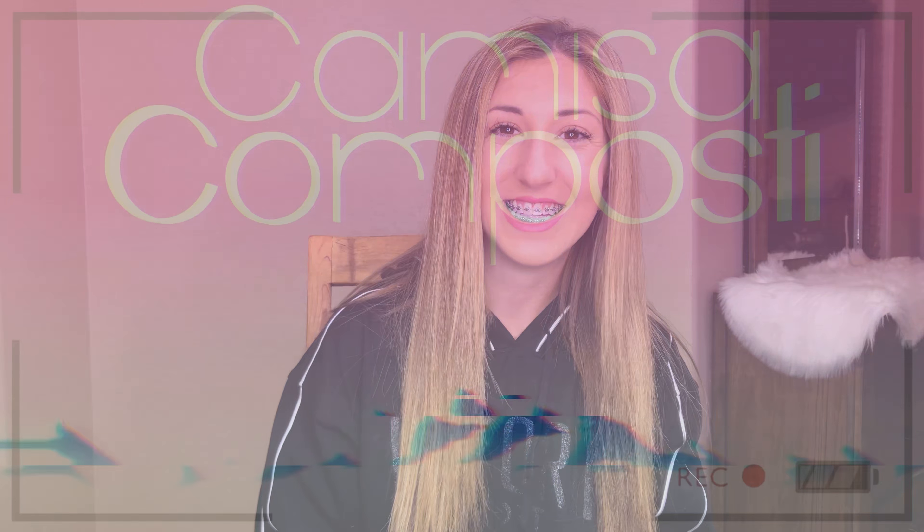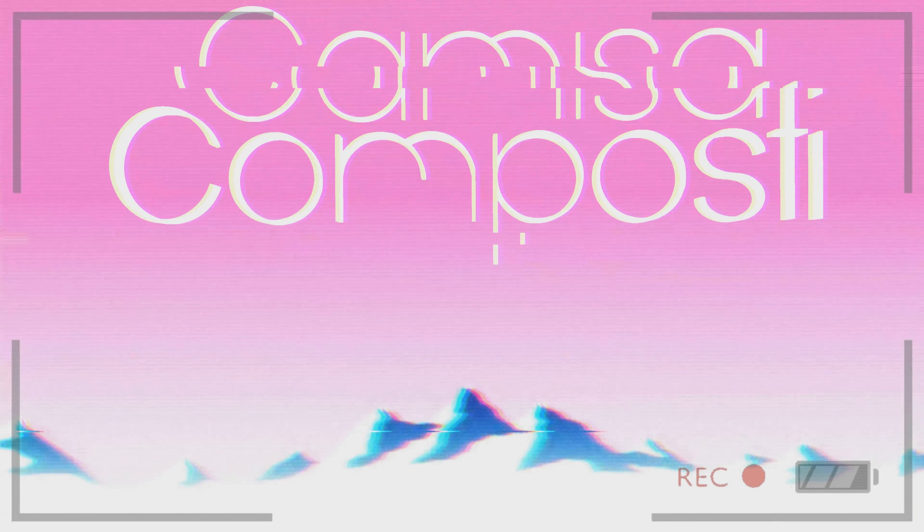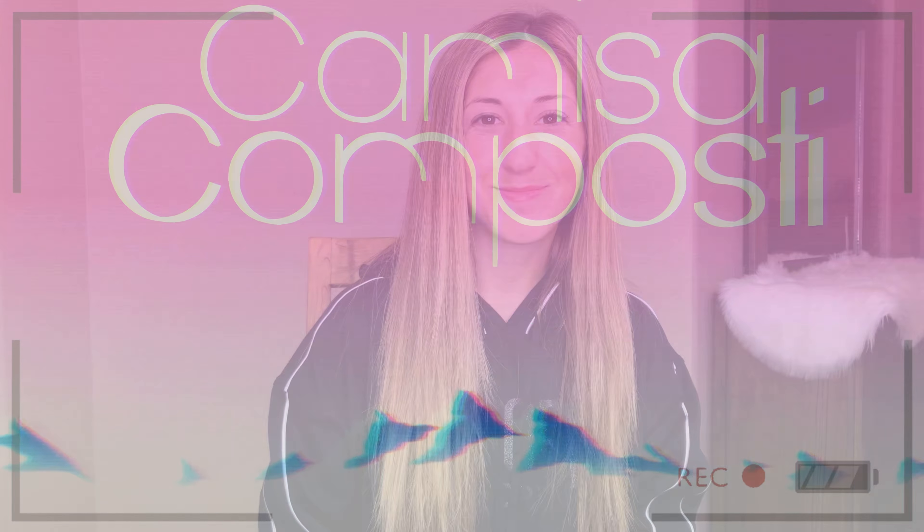Hey guys, welcome back to my channel. Today we're going to be doing a five-minute makeup look. This is great for those days where you woke up late and just got to get out of the house, or maybe those days where you just really don't feel like putting a lot of effort into your makeup. Either way, I've got you covered. If you want to see how I achieve this look, keep watching.